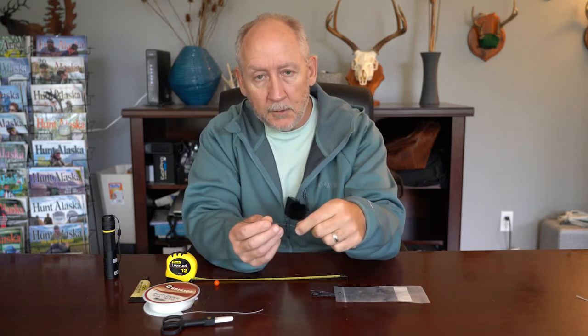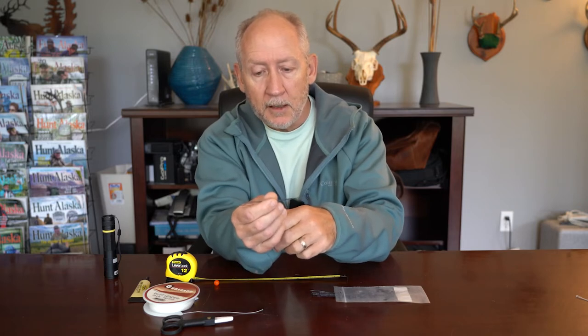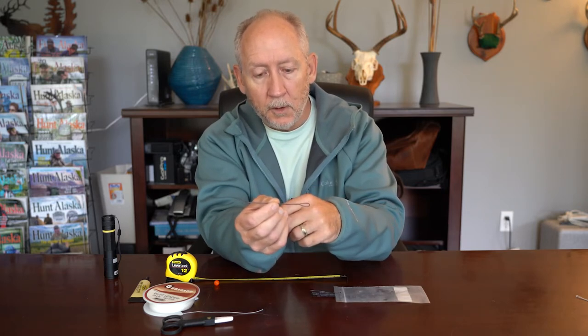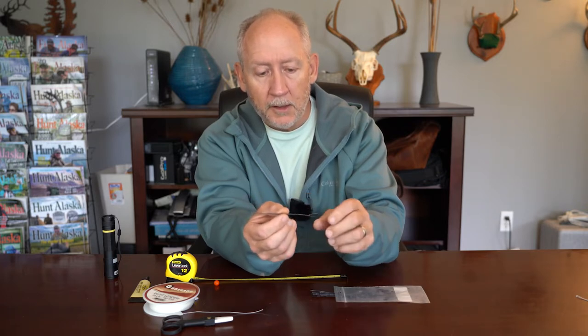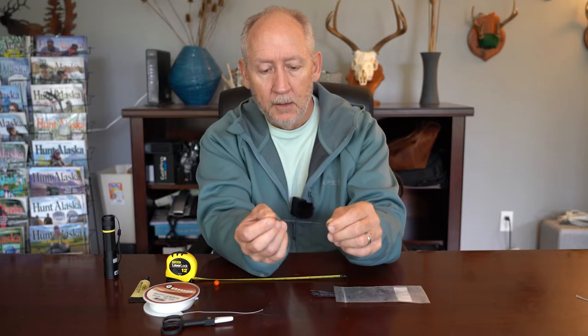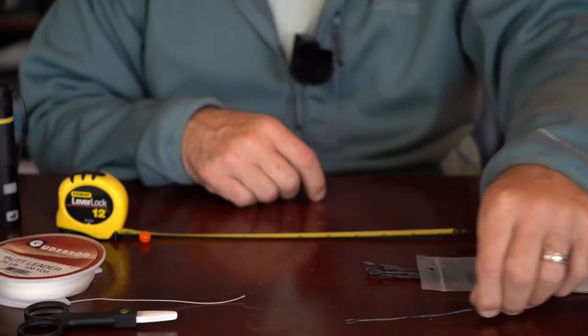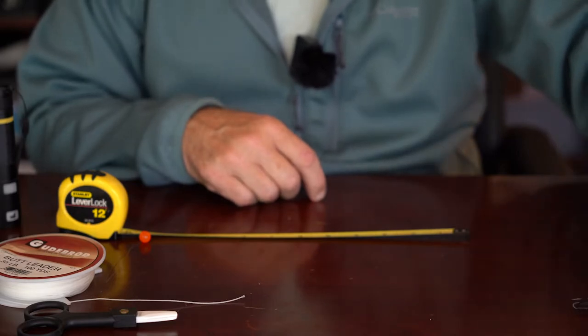I also sometimes put these on the end of my sinking fly lines, like I might use in still water. It does the same thing — it just protects that factory loop from getting cut up from monofilament. So here's how you make them.